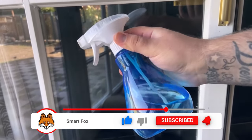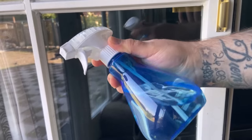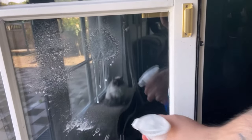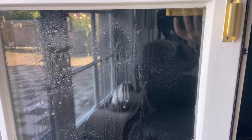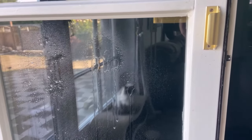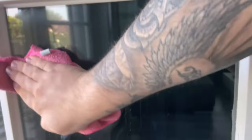We take our mixture with the spray bottle and simply apply it to the window — spray some of it onto the window pane. It doesn't have to be much, just a little bit on the windows. Then you take a cloth and start spreading it all over the pane. This way you get rid of the stubborn dirt very easily, get the windows completely streak-free clean, and in the end they are also protected against new dirt.